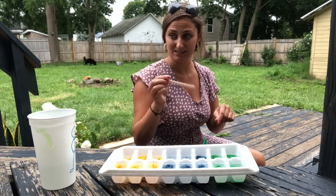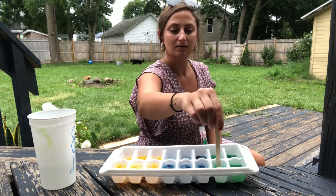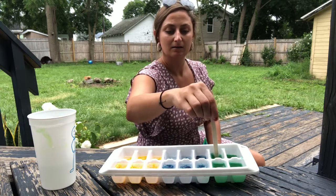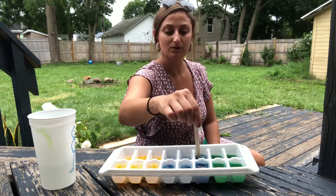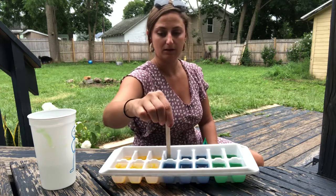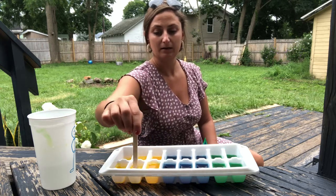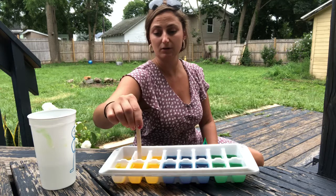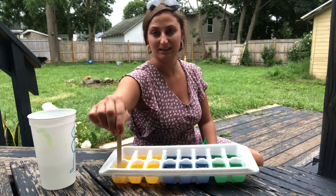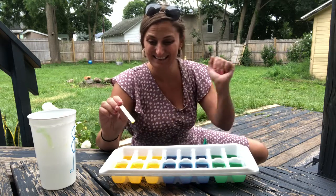Next, take a popsicle stick and use it to swirl those colors in. Be careful when you do this — you don't want it splashing all over because it is food dye, so you're going to want an adult to help do this really carefully. If you use the same stick, just be careful because your colors might mix together a little bit. Now you can see I have a really pretty tray of colors.